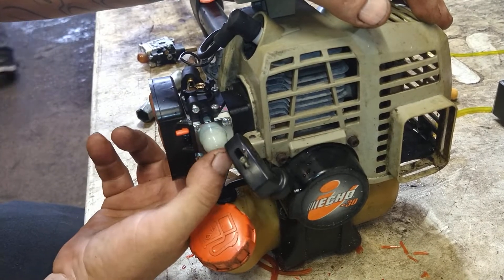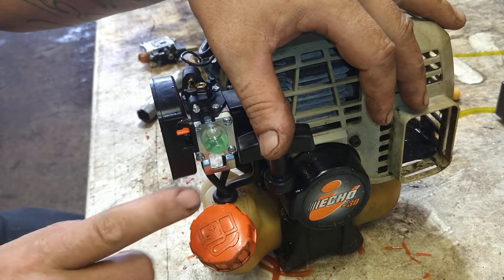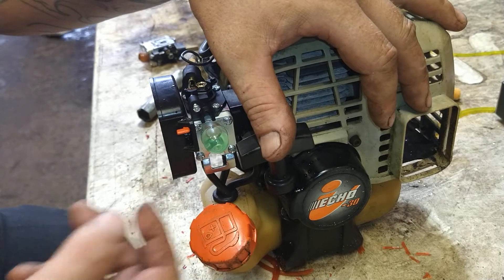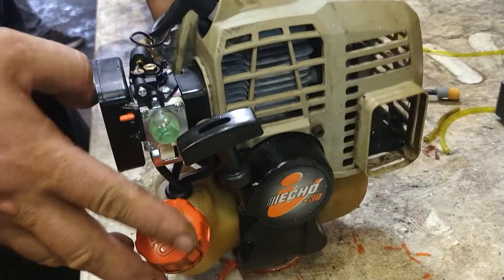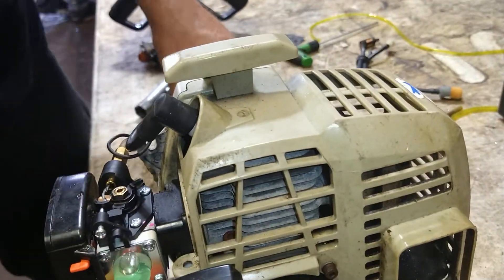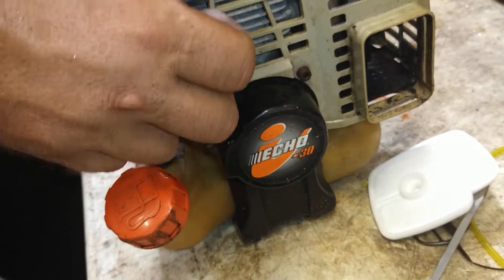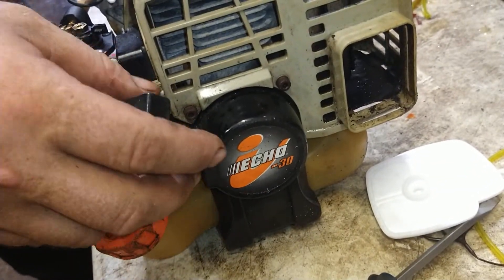Prime it up. You know it's hooked up properly because it's priming. If it wasn't priming and you saw foam coming out of the fuel filter, you've got the two lines hooked up backwards — just swap them around. Switch on. We're going to give it a quick try. Cold start: full choke, full throttle, it fired. Turning off the choke.